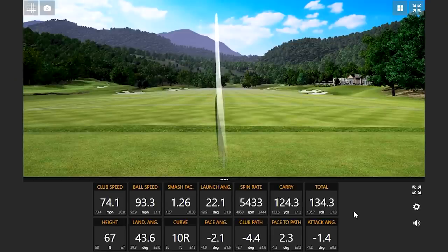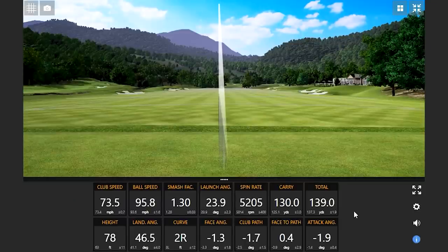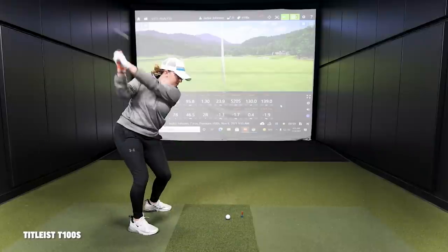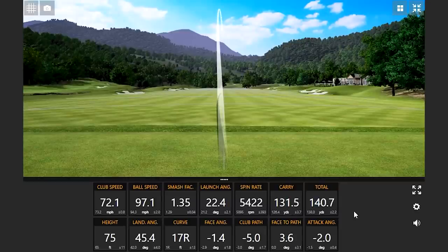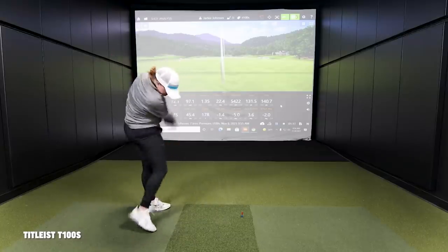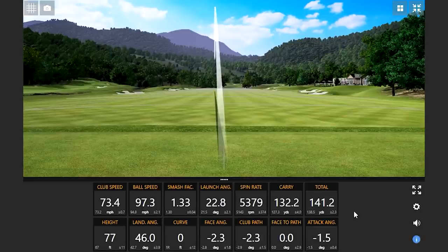That was good — center contact on that one. Wow, that was the highest ball speed so far. Jackie, the T100S — that one is also 32 degrees of loft. So we've got two models at 32 degrees: the ZX7 and T100S. Then the Apex Pro and P770 are 33. So a minor discrepancy in loft, but pretty similar overall.